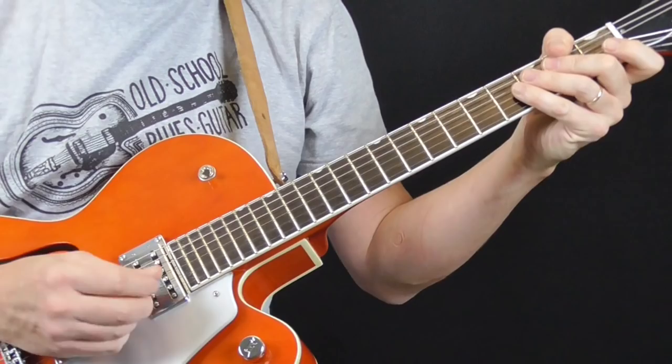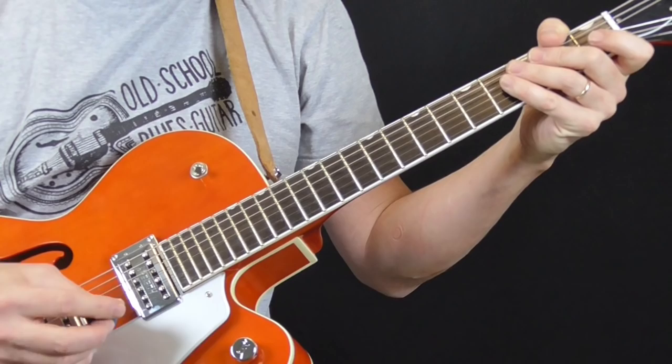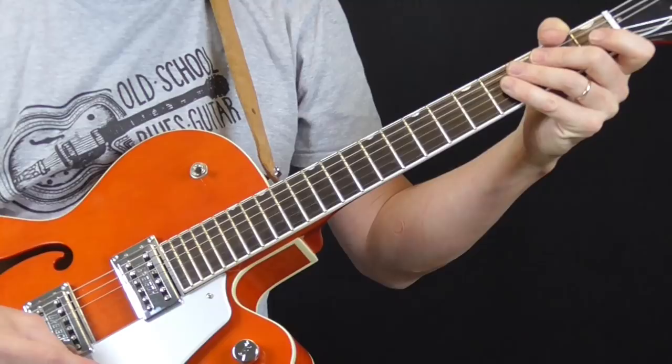But for this lesson, I'm going to use a flat pick since most guys out there, I assume, play with a flat pick. If you really want to sound like Eddie Taylor, then you probably want to start feeling around with a thumb pick and a pick on your first finger. So anyway, let me play an example of an Eddie Taylor shuffle.